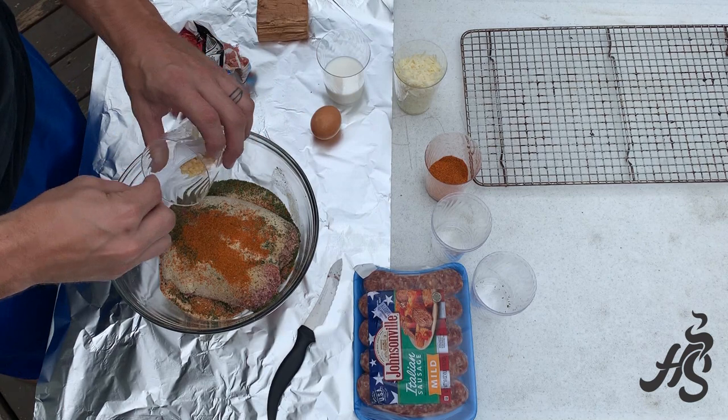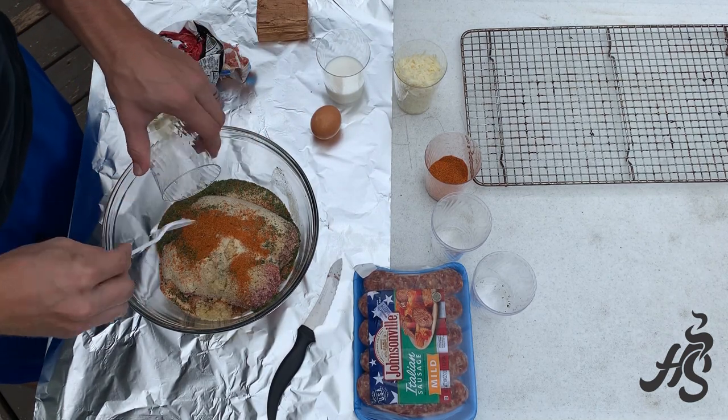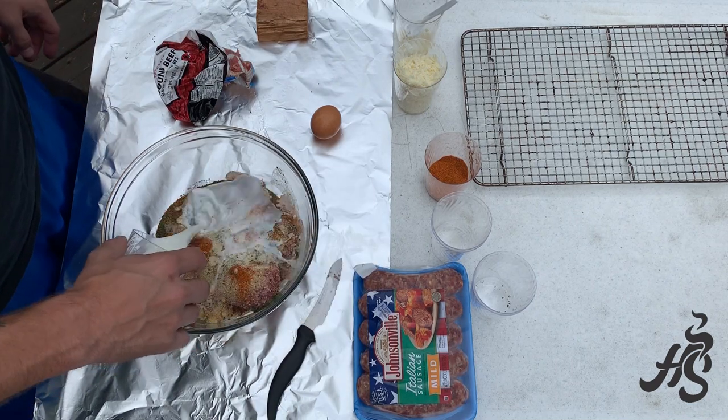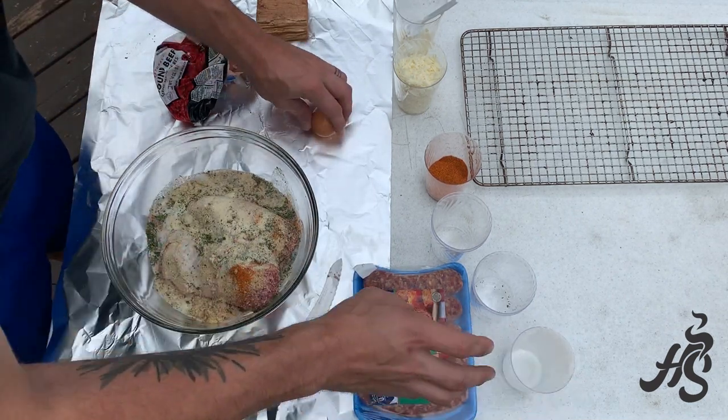I have a couple cloves of garlic, and then just a little bit of milk, and then one egg.